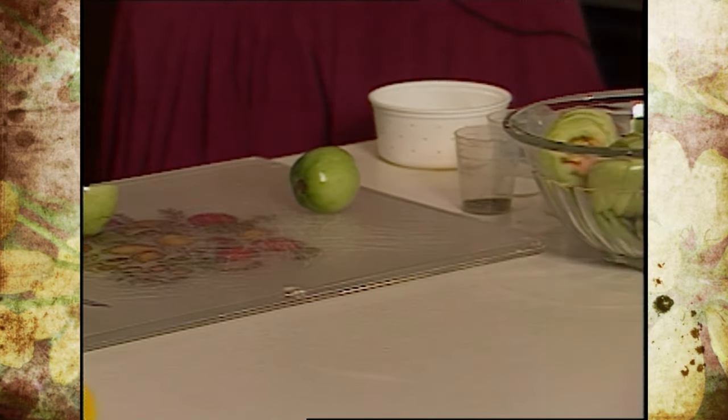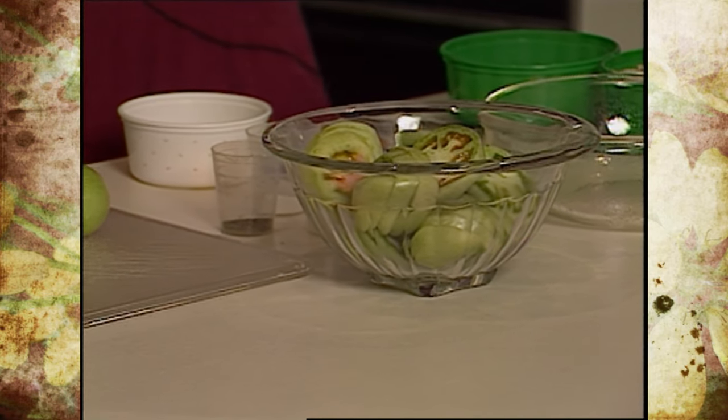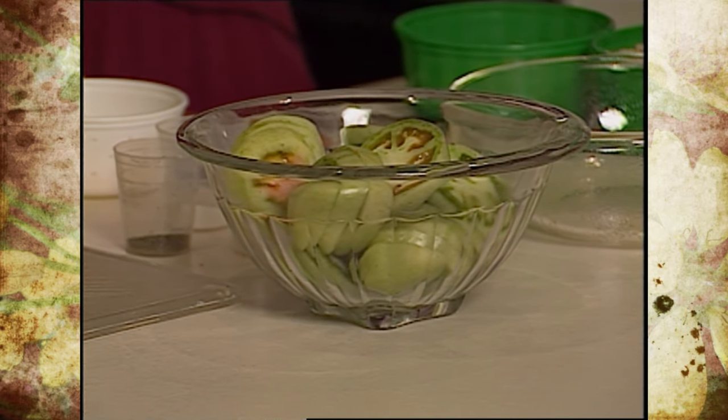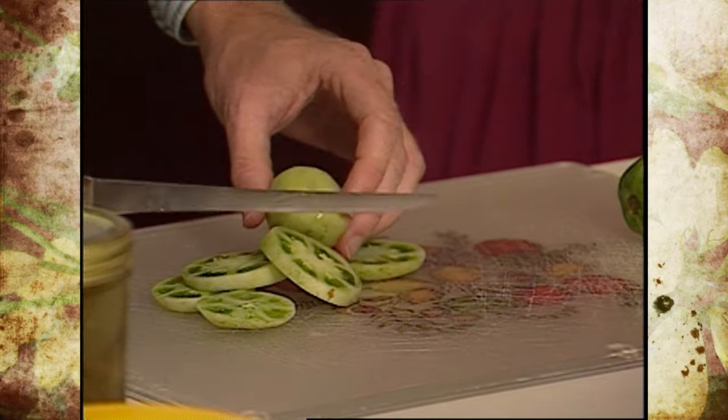How do we store green tomatoes versus red tomatoes? If you don't want them to ripen — if you're going to use them in something like this — then go ahead and put them in the refrigerator. If you're hoping that they're going to ripen up later on, then never put them in the refrigerator, because they'll stop ripening at that point and they'll never go any further.